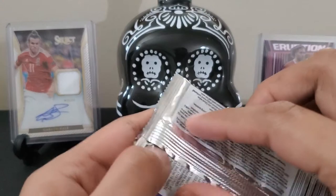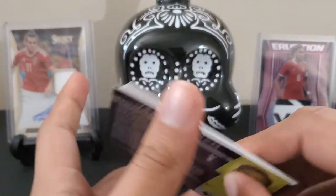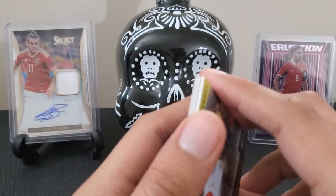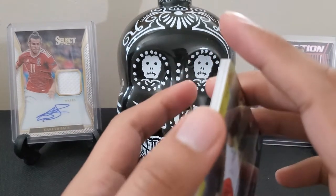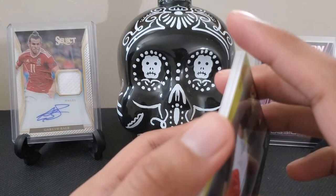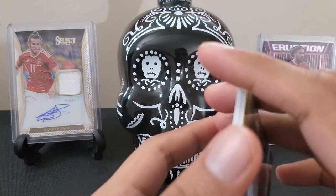At least they're not showing favoritism. The newer Futera set heavily favored Brazil, France, and England players — it was extremely hard to get any other cards, even in the base sets, for teams like Argentina. Germany was alright but not guaranteed. Japan, Egypt, and other smaller nations were very hard to find even in base sets.